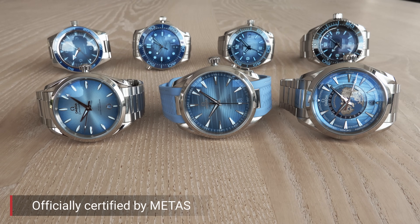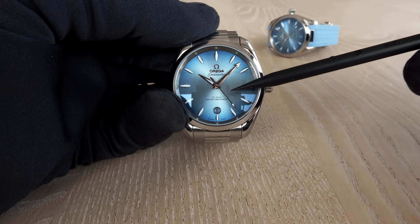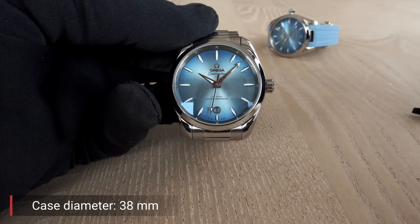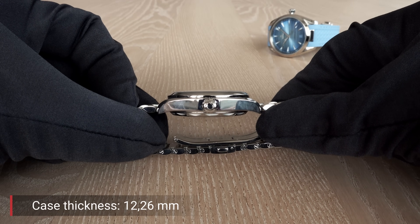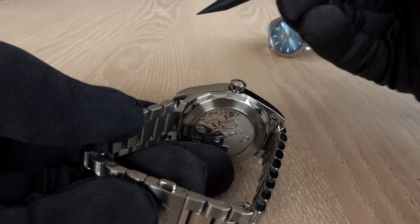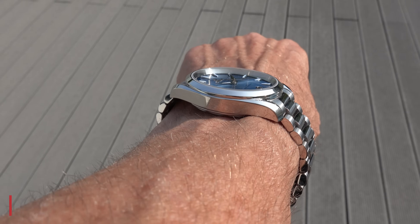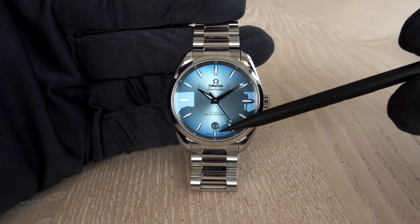All watches are Metas certified, featuring the official marking on the dial — coaxial escapement and Master Chronometer. The movement is 3.5 Hz, 25,200 semi-oscillations. The 38mm has a diameter of 38mm, a thickness of 12.26mm, and a lug-to-lug distance of 45.1mm.